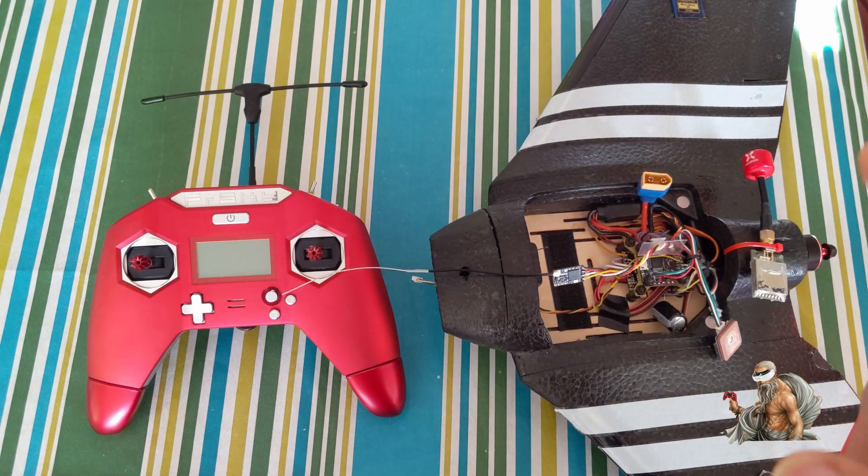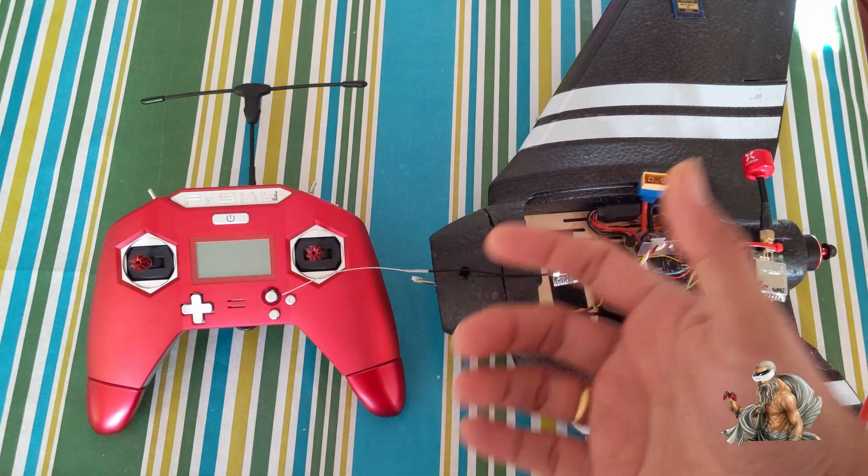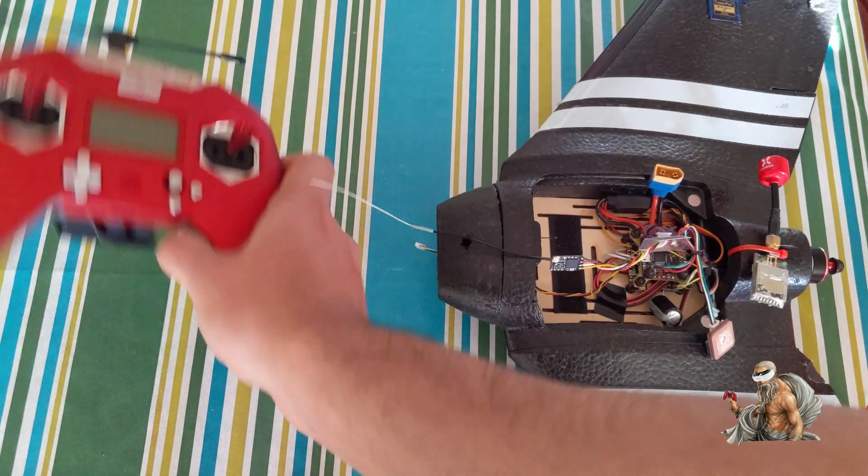What I'm going to show you is how to bind it without using the Lua scripts on your transmitter — something I did not find any video on YouTube for, and hence I thought of making one here for you guys.